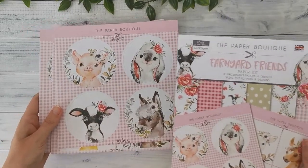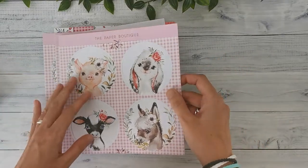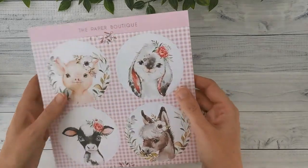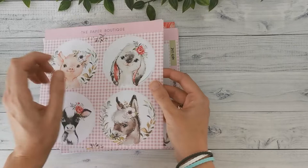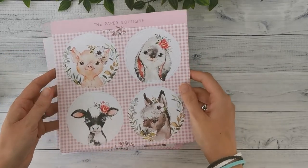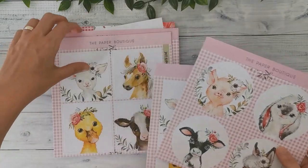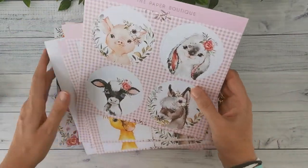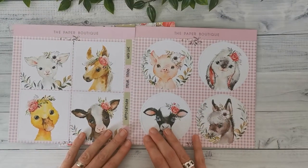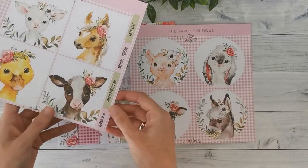So this is the paper kit, and with it came the embellishments. There are eight different designs of embellishments and they're heavyweight — about 300 gsm, which I think feels like maybe 110 pounds or even a little heavier. These are die cuts that you don't have to cut out yourself — you just pop them out. These first four designs are really, really cute. Little animals. I'm not going to show this to my daughter because then I will lose my papers!